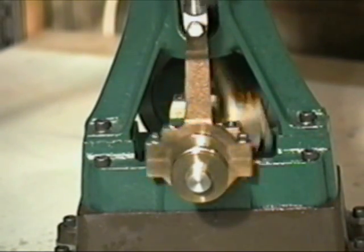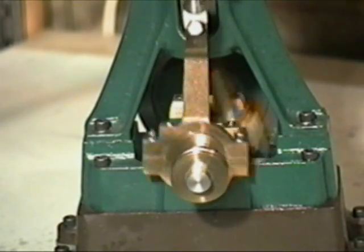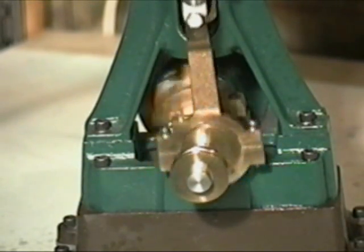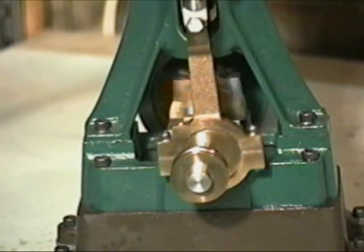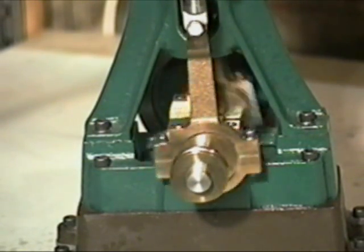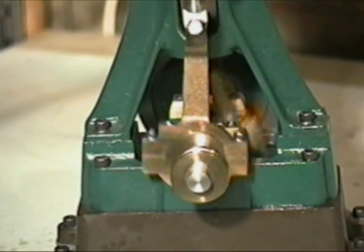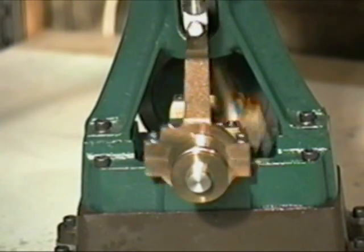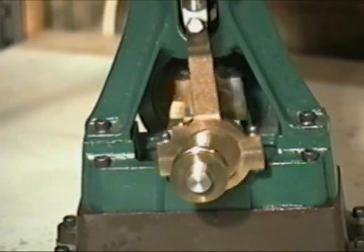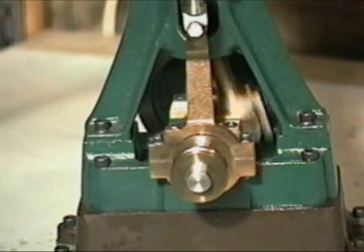When the engine runs slowly, it sometimes sounds a little bit like a train. The main valve keeps switching, and the other end of the piston is working.